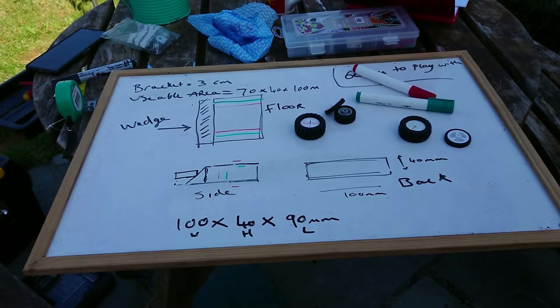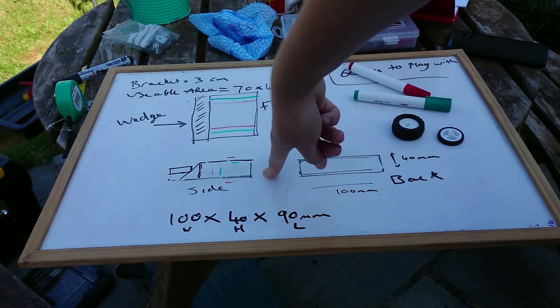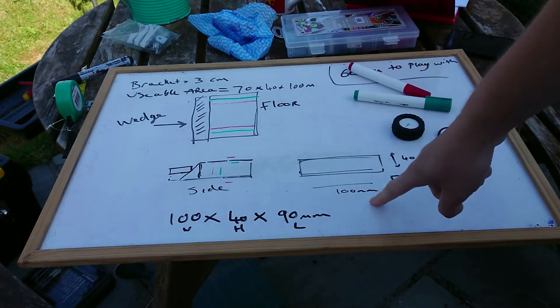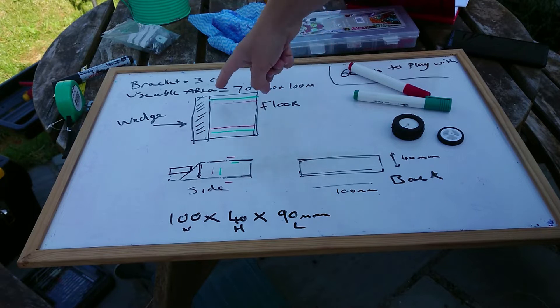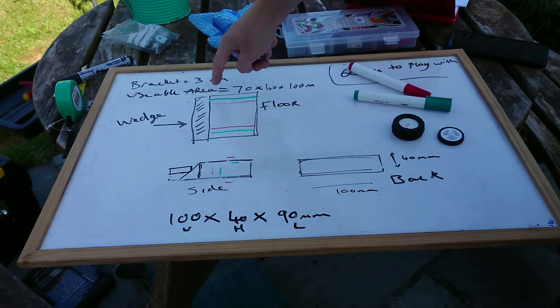I believe I'm only 20 minutes in and I've already laid out the plan. This is the side profile and we've got a bit of an angled wedge. This is the back profile — we're going to try and push it to the full 100mm, 10cm length. And that's the top, that's my usable area here, because the wedge will be kind of empty. You might be able to shove a few bits and pieces in there, but realistically that's the usable area.